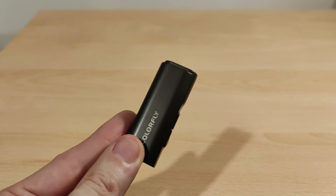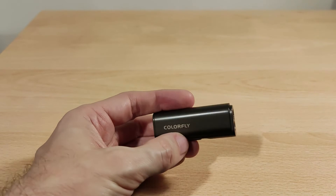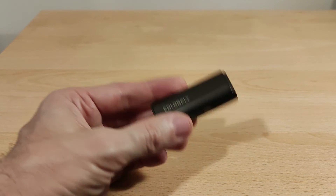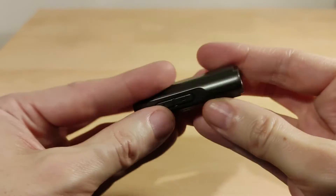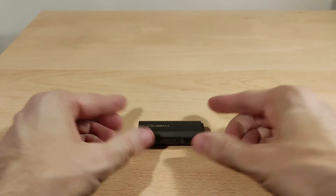Noise floor — no issues at all. I don't know the exact output impedance of this unit, but even on my sensitive IEMs, the Kiwi Ears Orchestral Lite is a good example — no hiss at all. Both the 3.5mm and 4.4mm outputs are clean.